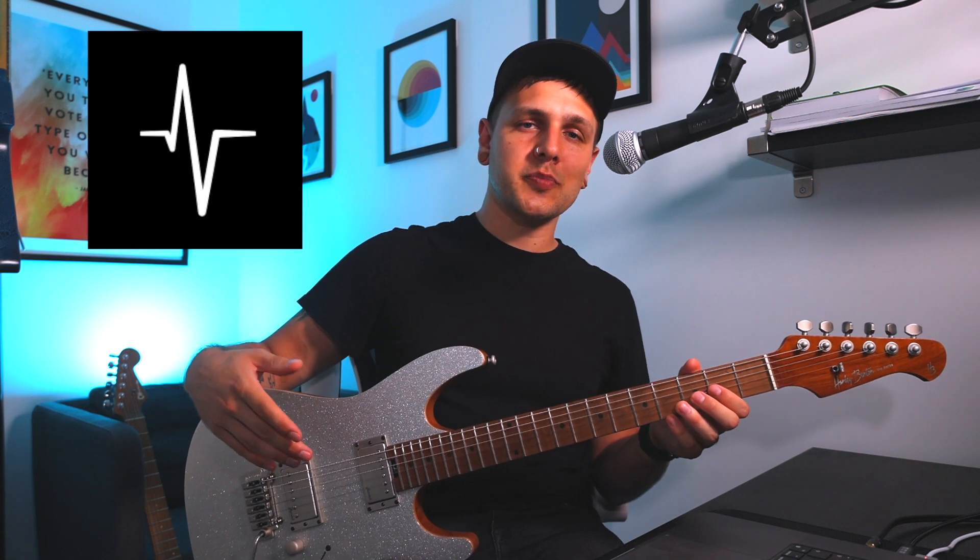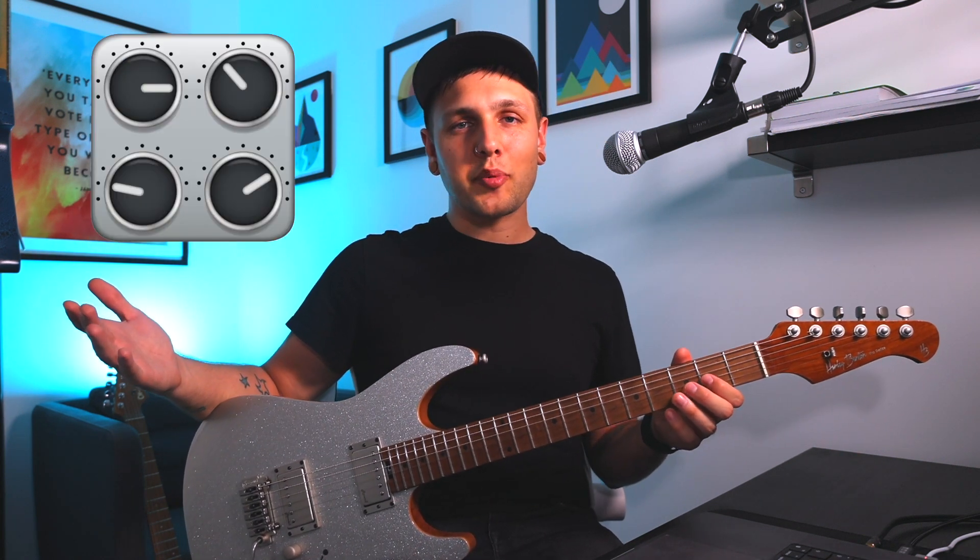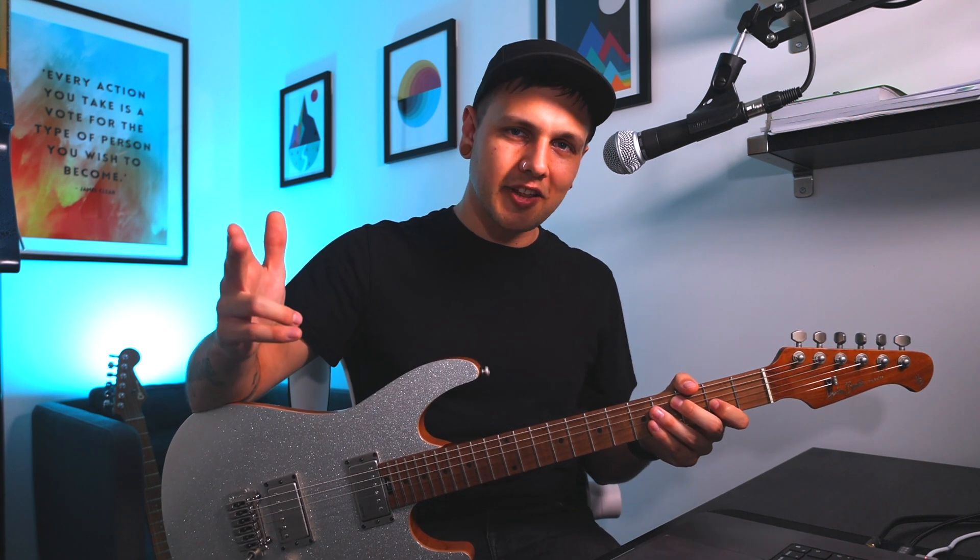Now I think it's about time we heard them. For this track I'm running both guitars through the exact same amps from Neural DSP into Logic Pro, with the exact same processing. I'll switch between the guitars every now and again so you can get a good comparison. Let's go!